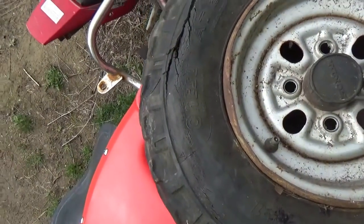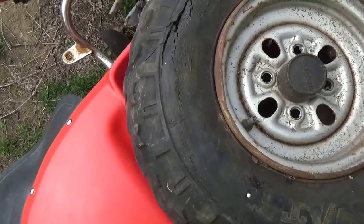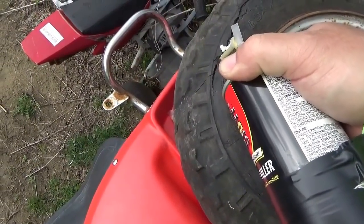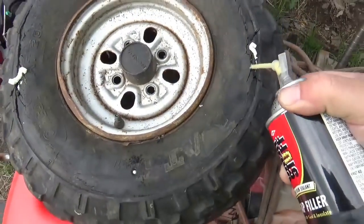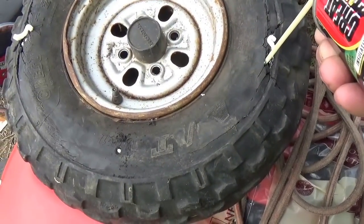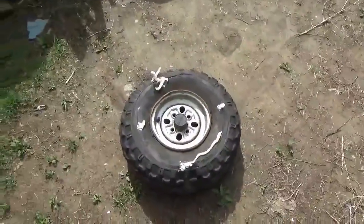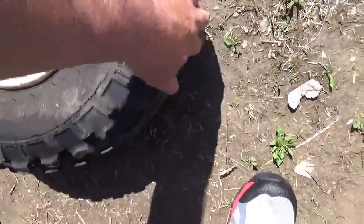Not quite sure how much to shoot into each hole, so I'm going to basically empty the whole can into this thing. This stuff costs about six bucks a can. I dumped two cans of this Great Stuff into the tire and I think I just wasted $12.